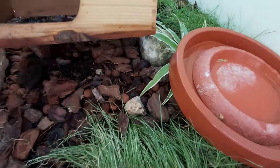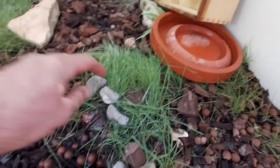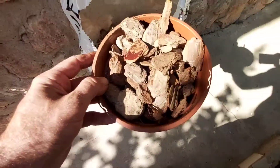We are going to fill it with pino ancha — coarse pine bark — and pino fino — fine pine bark — and coconut fiber.